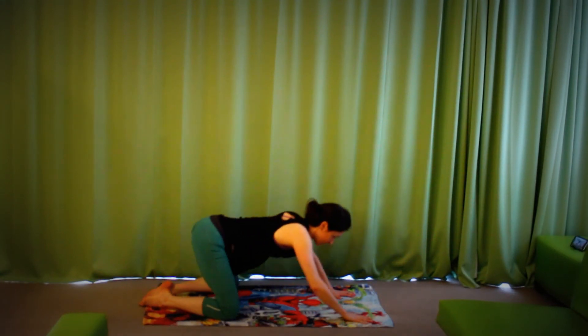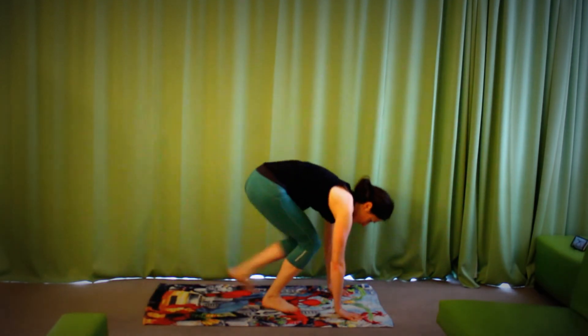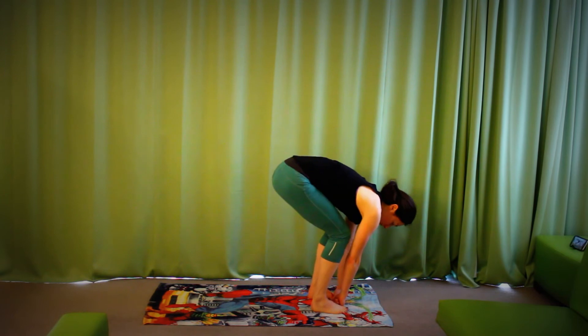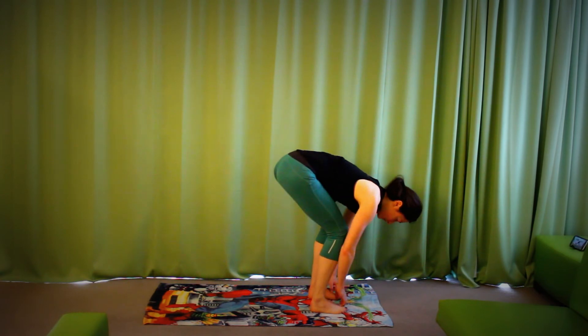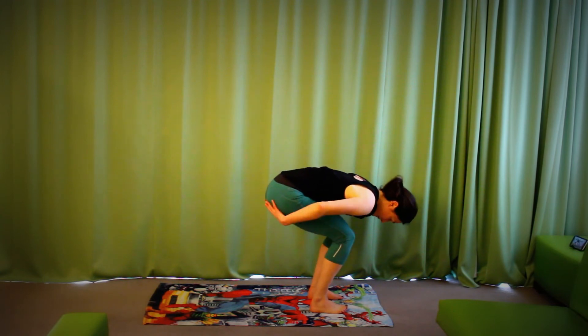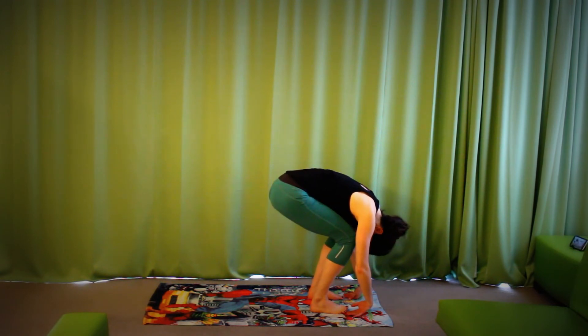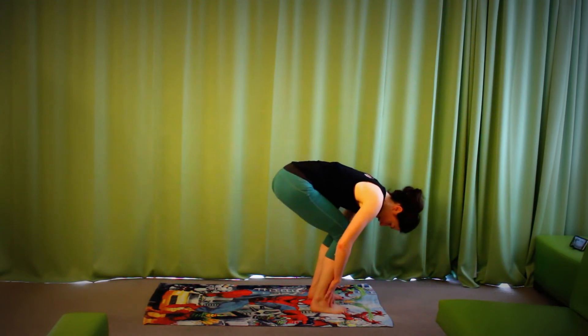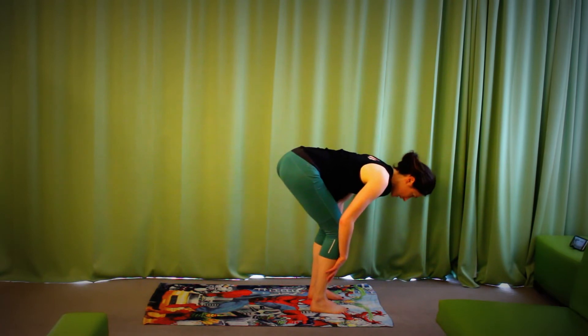Let's walk our way up to the very front of the mat. Feet are hip distance apart — which is about two fist-widths apart. No blocks needed, no straps, nothing needed but you. A little bend in the knees, hips lower, head can relax down. Allow yourself a few breaths here in flexion. Then we're going to inhale, slide our hands up our shins, and straighten the spine.